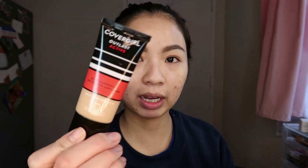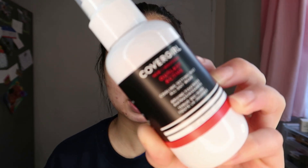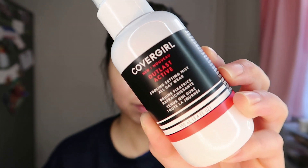Today is going to be a video on testing two products and the first impressions of these products. I'm going to try for the first time to take you throughout my day, seeing how these products last. It's going to be a test video on the CoverGirl Outlast Active Foundation, which is their new range that's supposed to be foundation and mascara and stuff that you can wear when you're working out or if you've got a really active day. The other product is the CoverGirl Outlast Active Mist, which is the setting mist that comes with it.